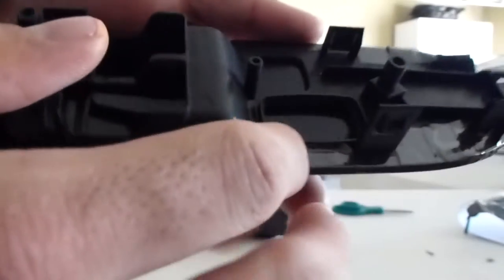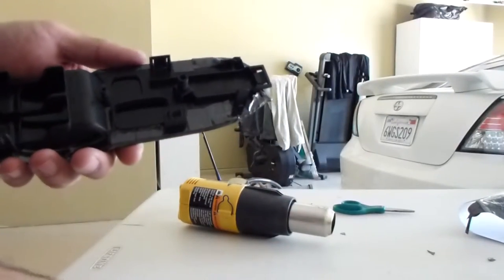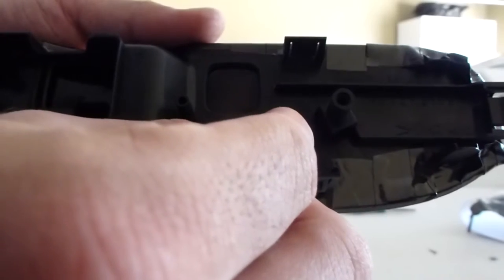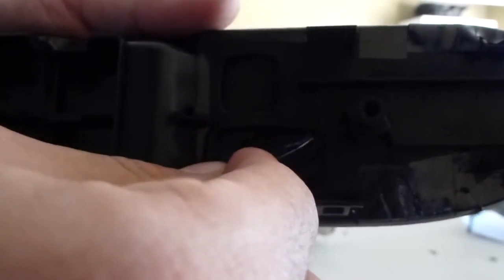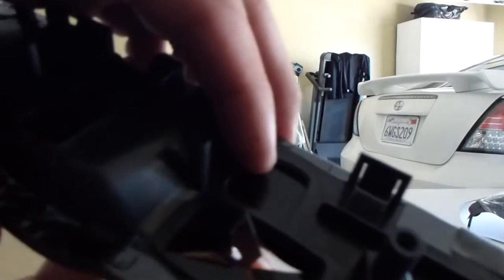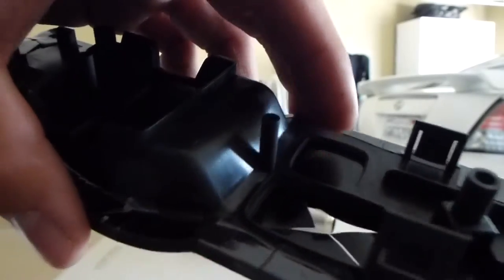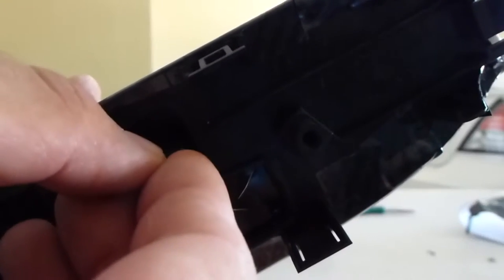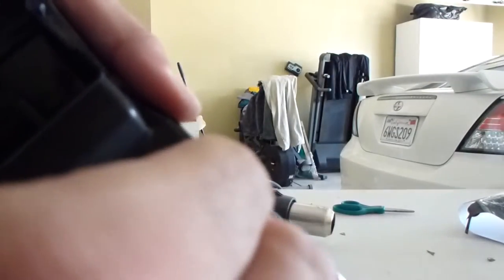Once you finish wrapping all the edges, for where the buttons go in here, you want to use a little blade to cut out an X, so that way you can wrap easily around it. And the same thing — you're just going to want to wrap around the edges.